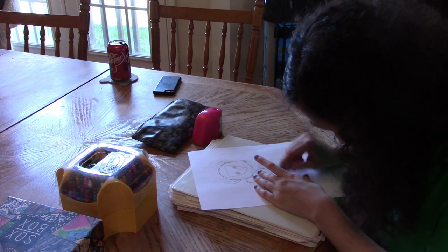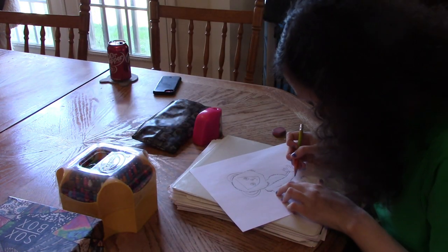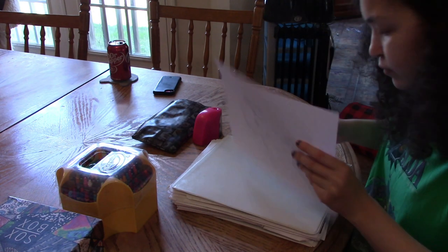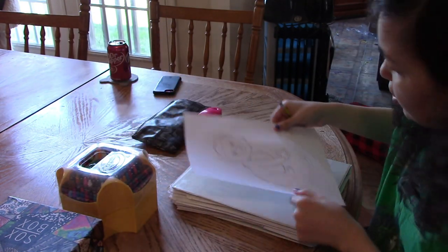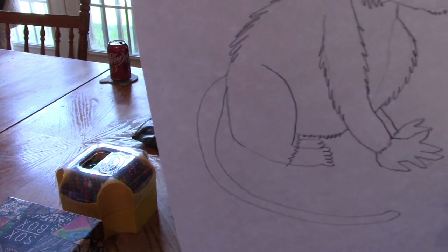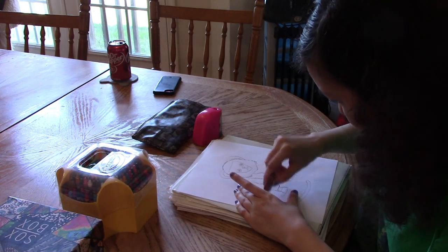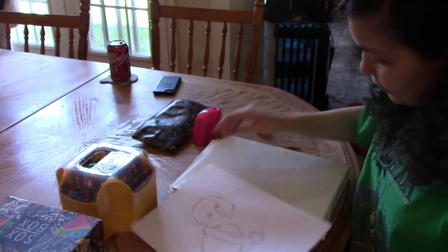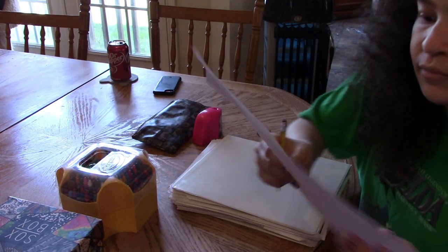I'm going to erase the stomach a little bit and redraw it fluffy as well — the monkey can have a fluffy belly. What I did with the hands I'm going to continue with the feet, so the feet can have different colors just like the hands. Different kinds of monkeys have different coloration patterns, so feel free to do what you like. I'm going to make the legs fluffy, and then we're going to make the tail fluffy too.